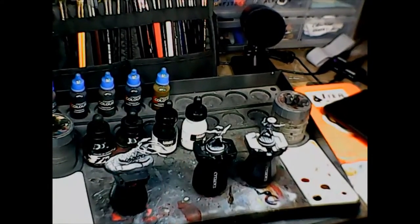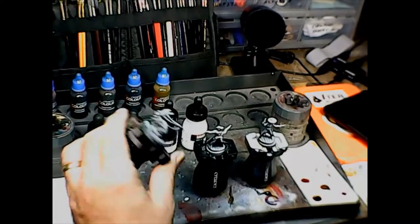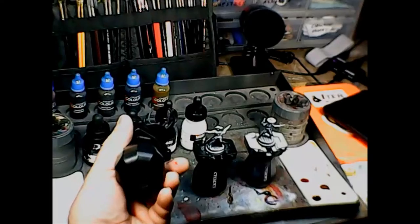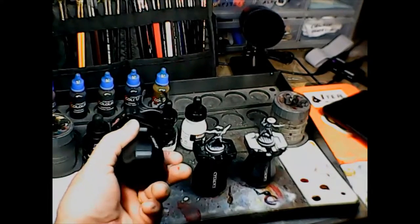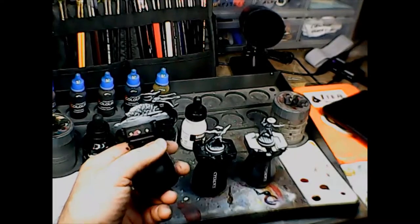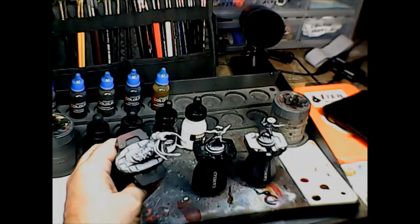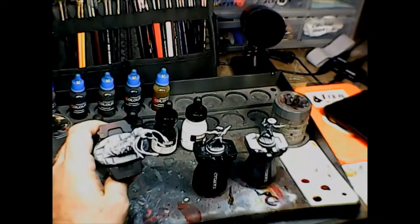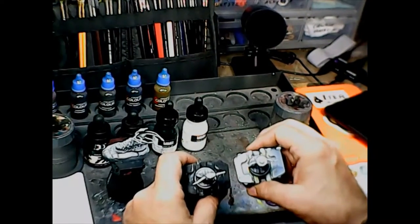As you can see, I've got them all zenithal primed. For those who haven't seen my video on zenithal priming: you paint the entire thing black, then hit it at about 45 degrees with gray, then hit it from straight down on top with white. This one I wanted a little darker, so I didn't hit it quite as hard with the white. These two I hit a little harder with the white.